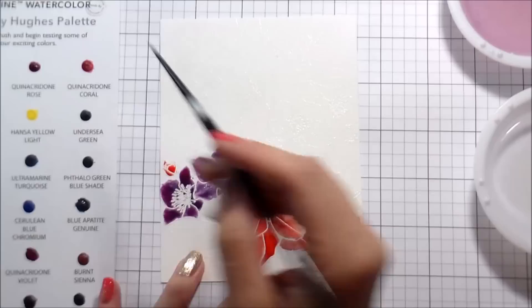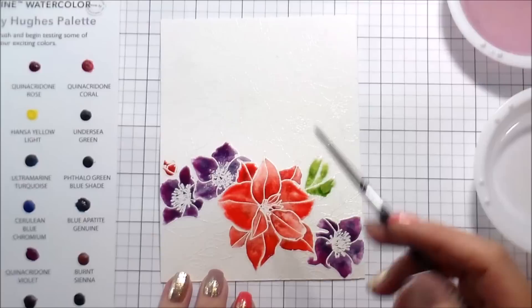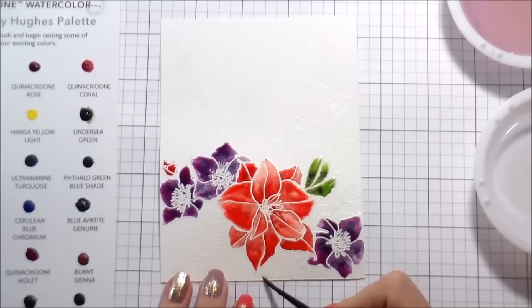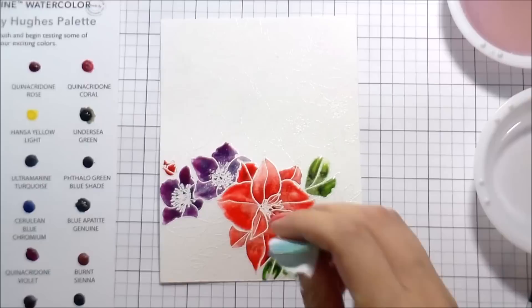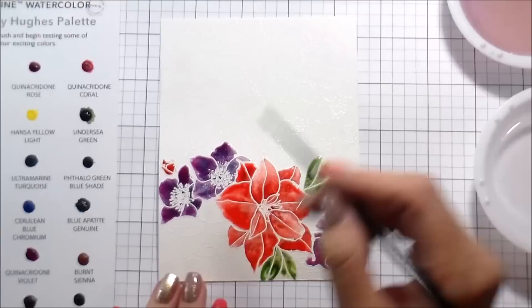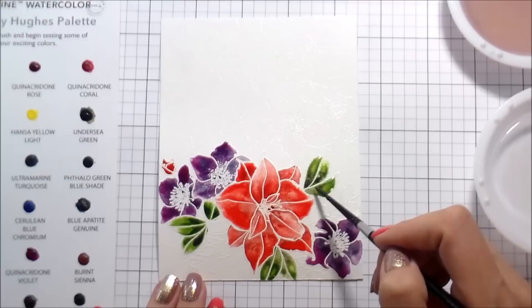As long as your flower is still wet — as long as the water is still wet — you can keep going back in and adding more shading and more pigment. You can also add it after it's dry, but you won't be able to just drop it in like you can when it's wet. If you get a little bit of a wrong color in your flower, no big deal — just get a little bit of paper towel and dab up the area that you contaminated and it'll pick up the pigment. Nobody will know you made a boo-boo, as long as it's still wet.